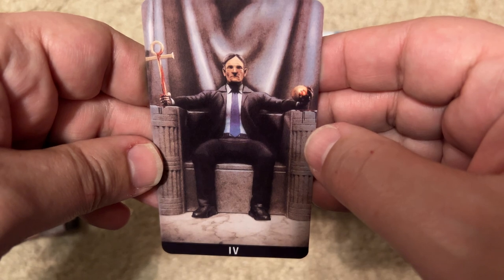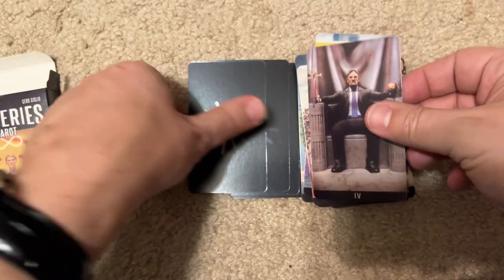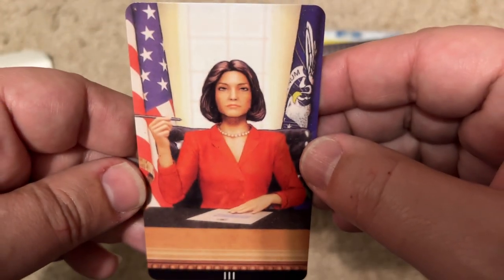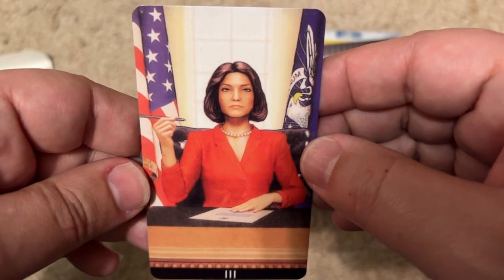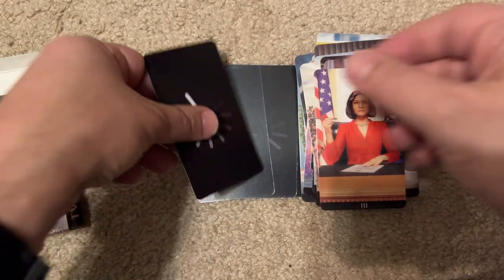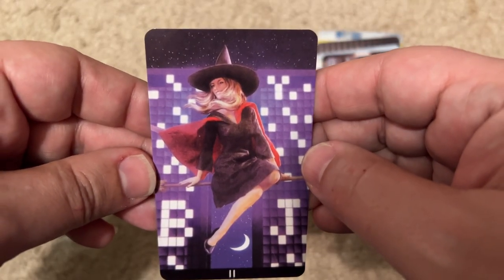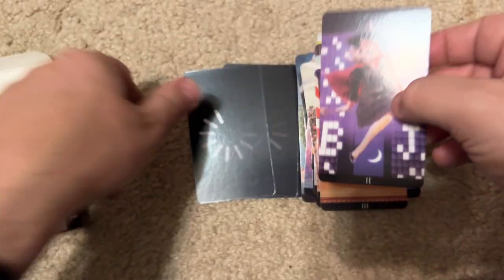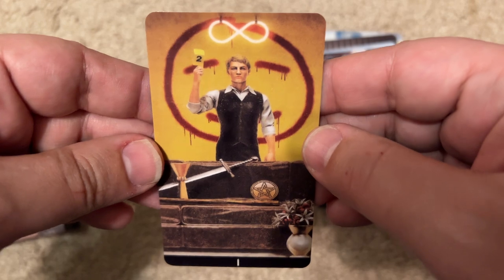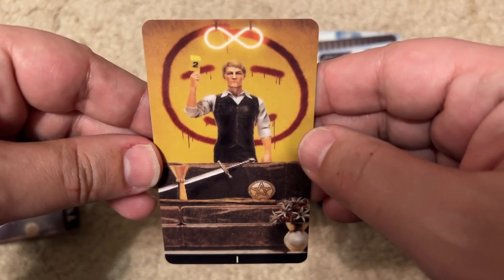A guy in a suit looking sinister — not sure who it's supposed to be. Veep? That's my guess. Next is Bewitched — Samantha? There's the moon. Yeah, that's gotta be Bewitched. This one was on the cover — is this The Mentalist? I don't know, I'm not sure.